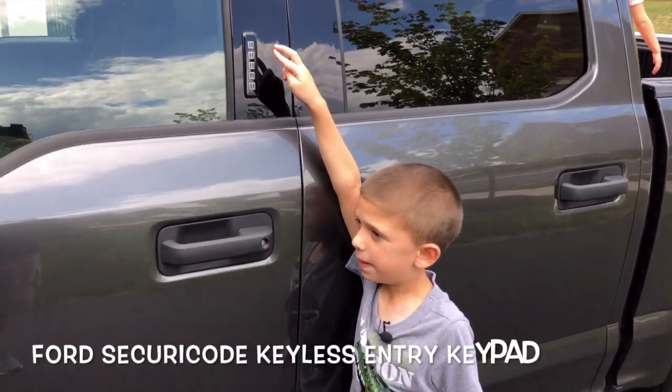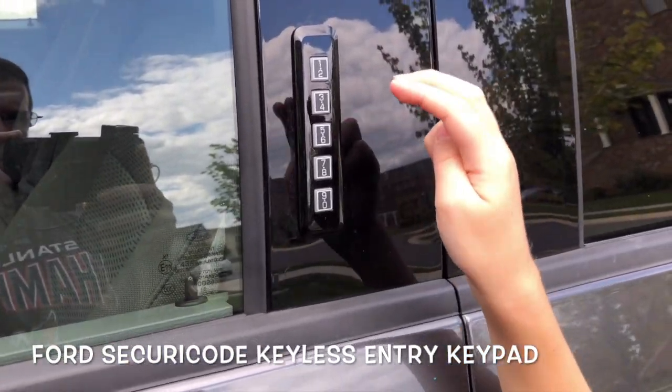This F-150 has a keypad, so if you lock your keys inside the car you can still get in the car.